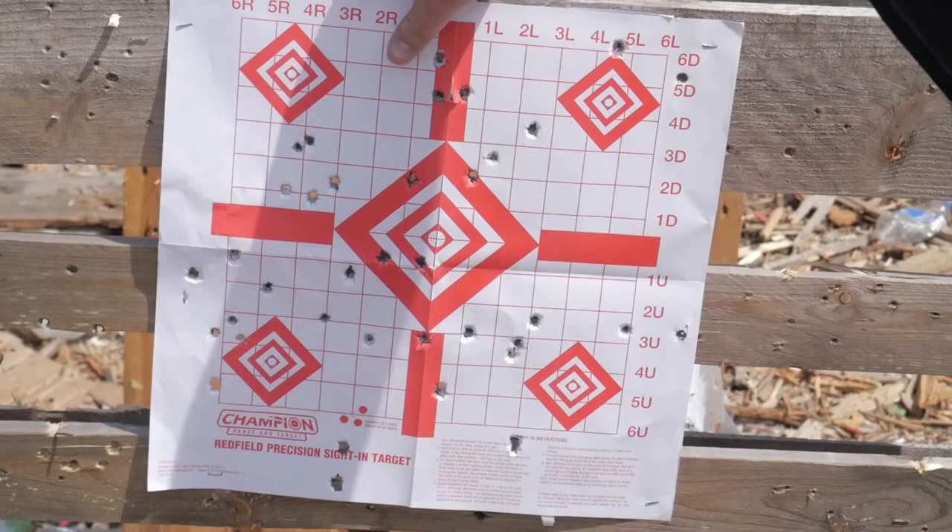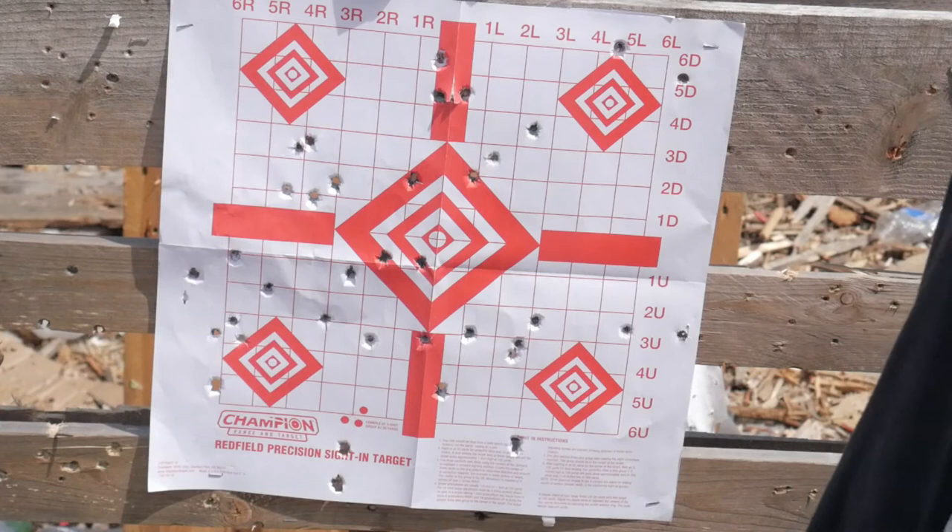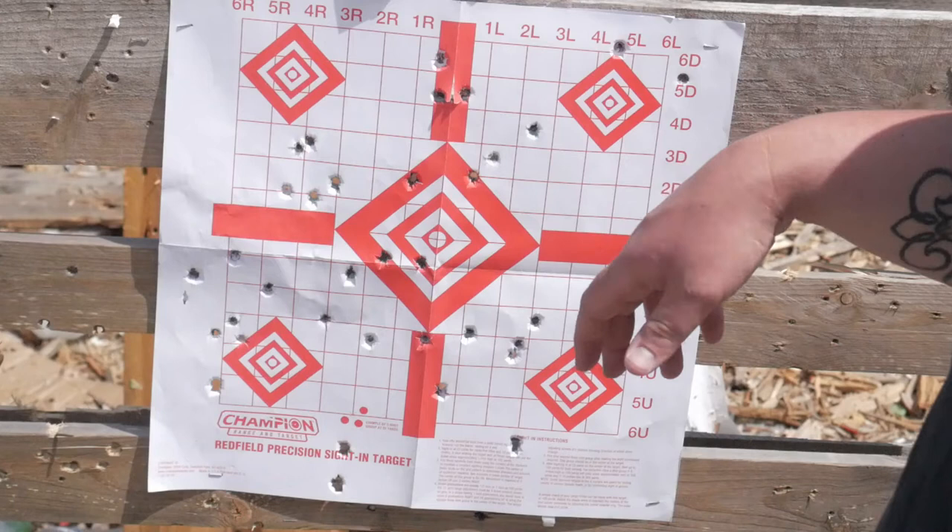The 115 grain Atlanta Arms Select ball is doing very well. Let's load up 10 more rounds to close out the video. If you want to pick up some Atlanta Arms — especially with the current ammo shortage — I'll try to put links below. I found it at my local FFL, but they're also on Instagram, so check that link below.